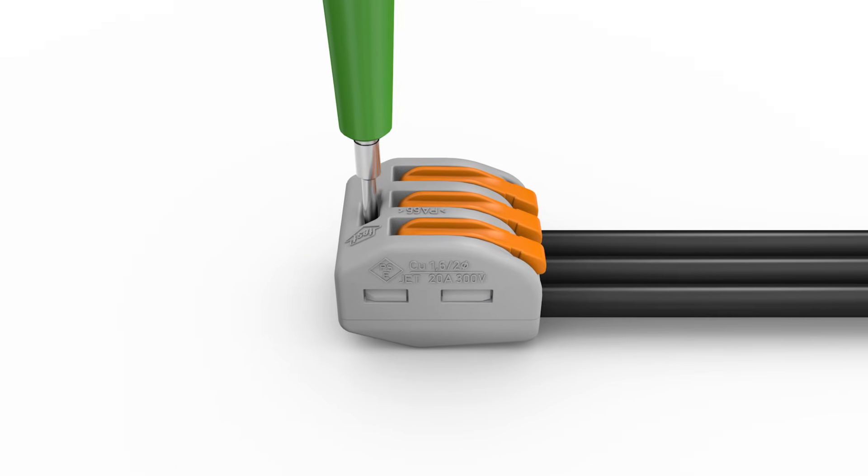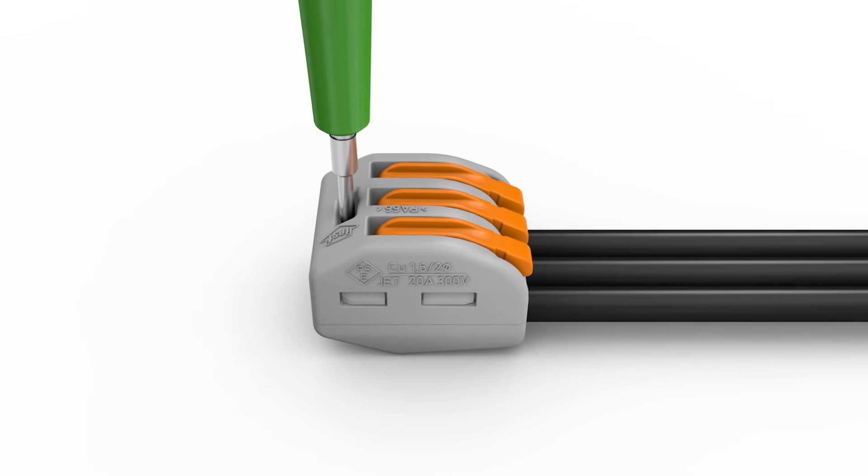Voltage can be tested using a voltage tester at the built-in test point on top of the connector.